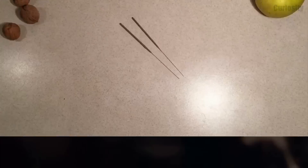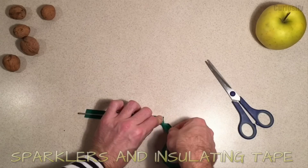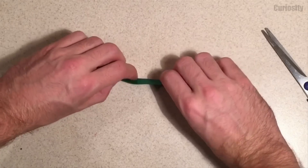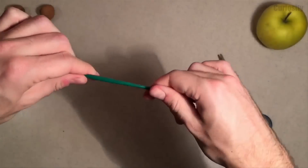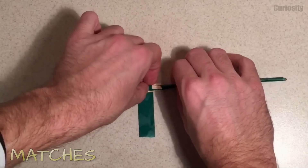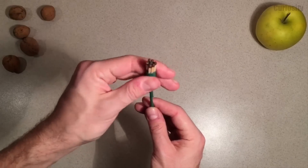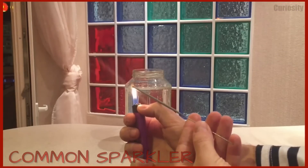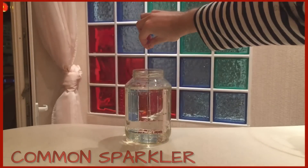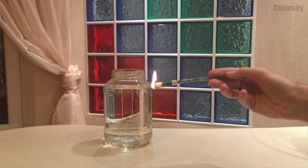Being able to maintain a fire even under water is really hard. Take a couple of sparklers and wrap them up in insulating tape. To increase the effect, put some matches at one end. While a common sparkler will die as soon as it touches water, our modified sparklers will remain lit even under water.